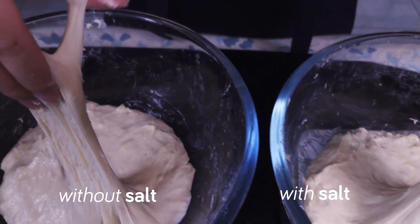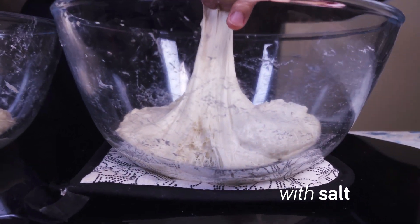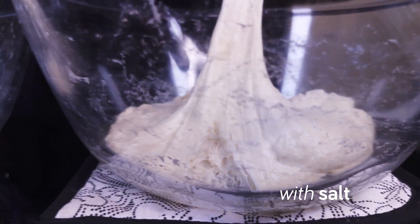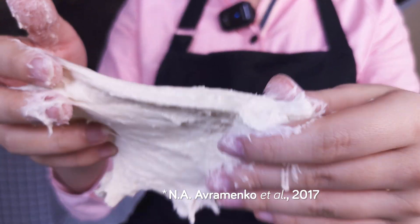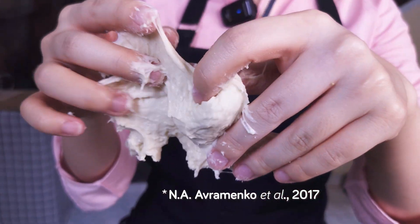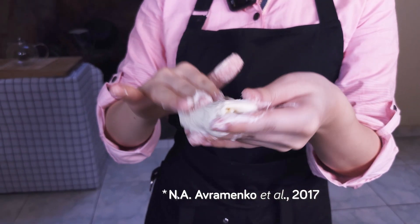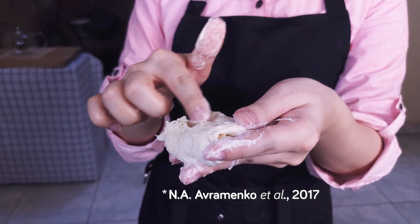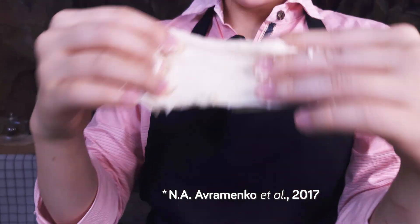The two doughs are also pretty different in terms of dough strength, and we can feel that when we pull on the dough. You can see the gluten network here, while this one is already starting to break apart. The science behind this is that salt works to tighten the gluten, increasing its strength. It does this by basically allowing the gluten to bond to itself instead of to the water inside the dough, creating a stronger gluten network that can retain more gas. This is really important because it's part of what influences the bread volume and overall quality.